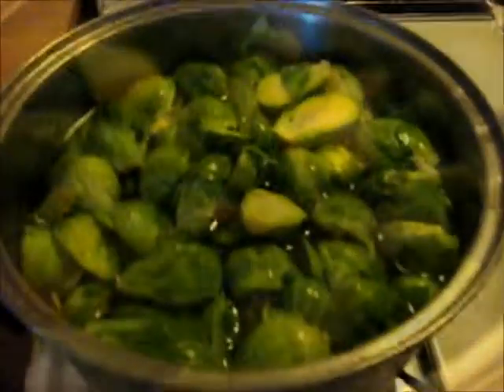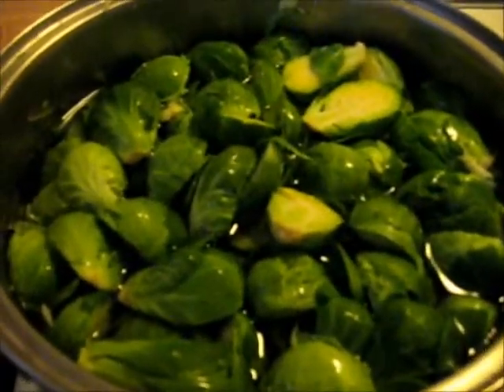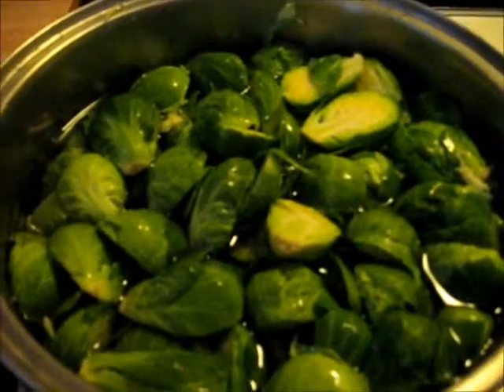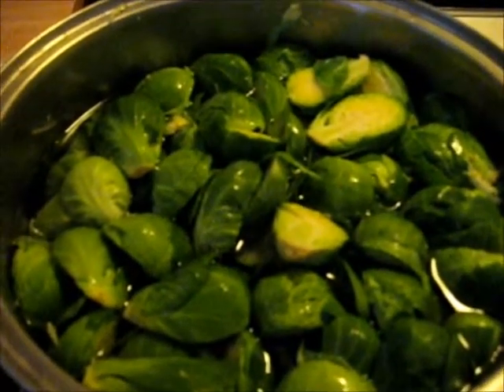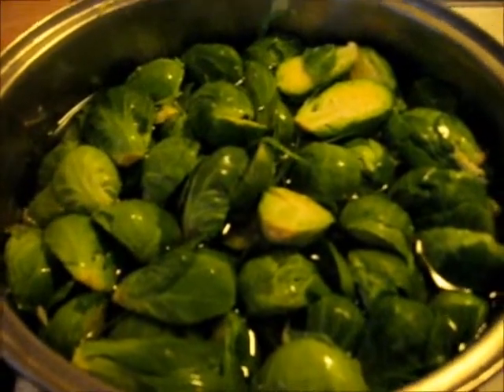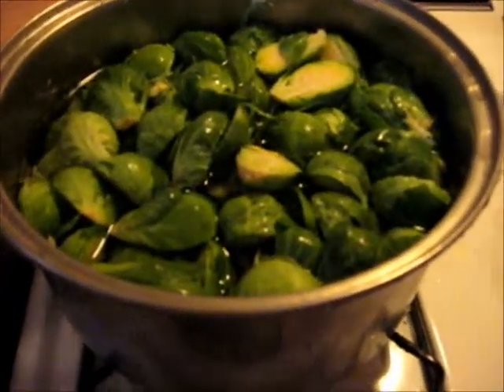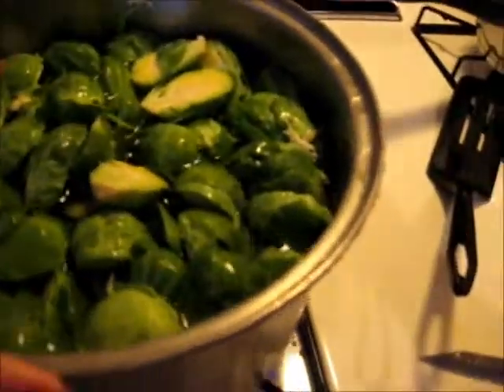Now I'm going to get these washed and bring them to a boil. Even though the package said they were pre-washed, I still wash them. I'm going to bring these to a boil and cook them until they're al dente — until they're almost done.